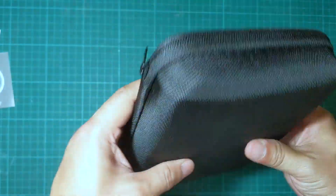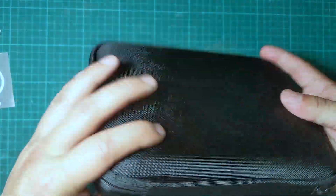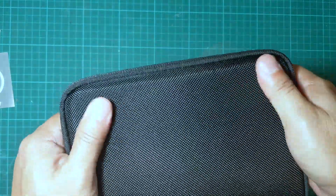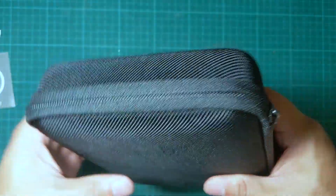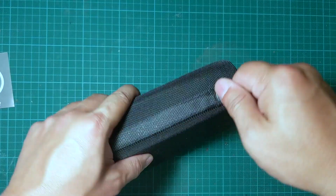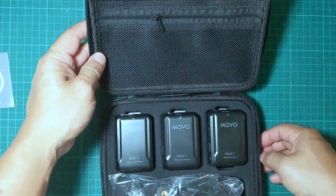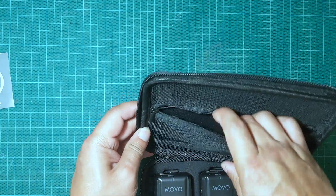This is a pretty nice case. It's made from a weatherproof kind of fabric — a plastic fabric material. Let's open it up.